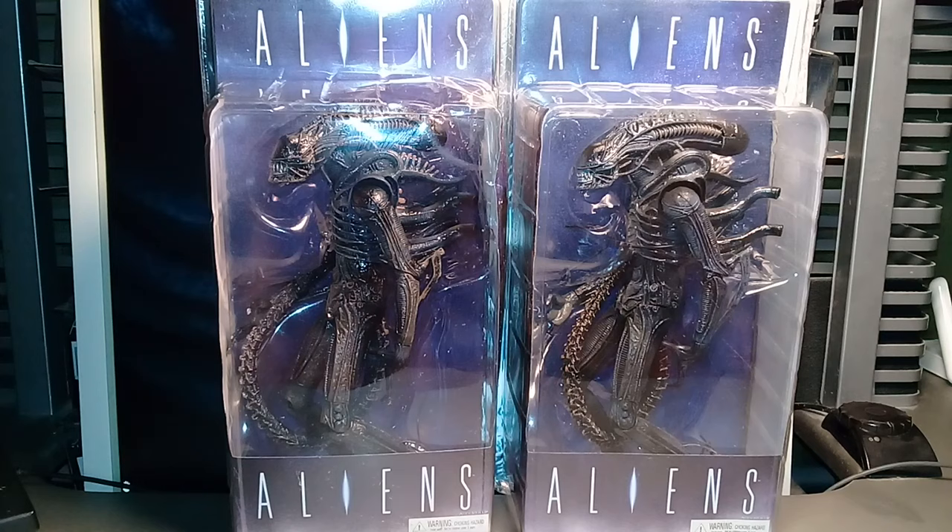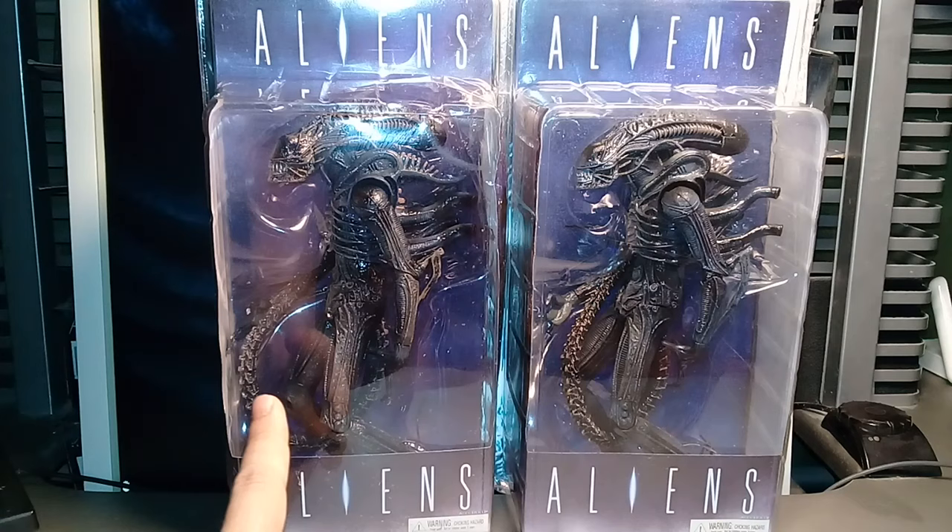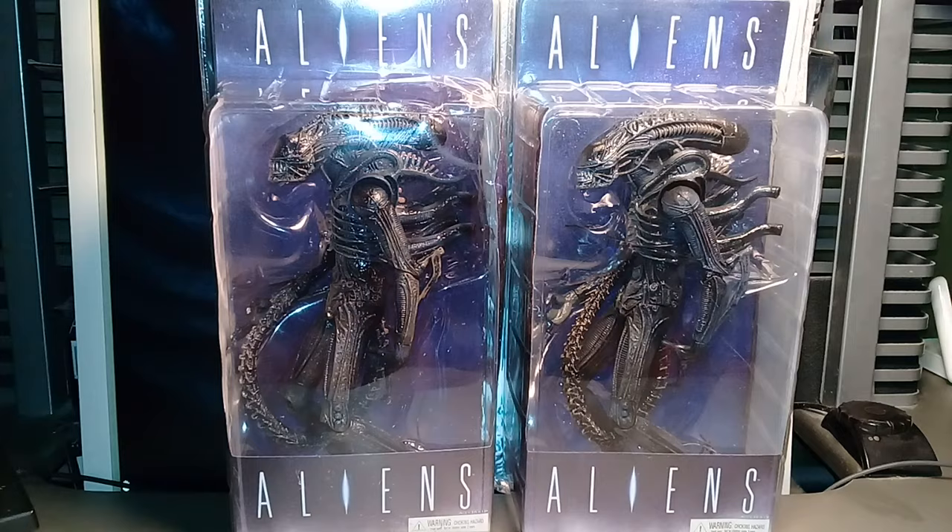So we'll check these figures and find out where to look to identify which version you have. These figures were produced from 2009 up to 2011, so there were several batches of these toys. This blue variant is made in 2009 and this one was produced in 2010, and we'll see that a little bit later.